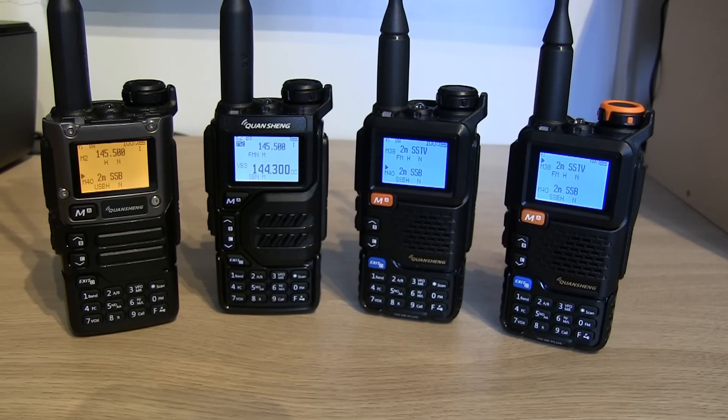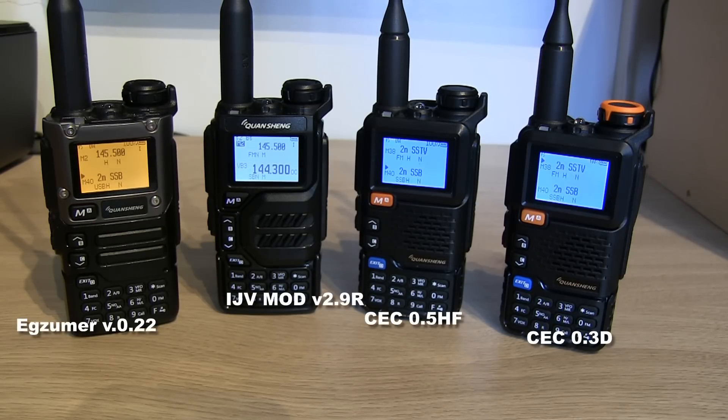We've got four different radios with four different firmwares loaded onto them. It doesn't really matter which radio's got which firmware loaded on. In the previous video people asked which firmware does that certain colour — well, the colours of the screens don't actually matter. That's not to do with the firmware, that's to do with the radio itself.